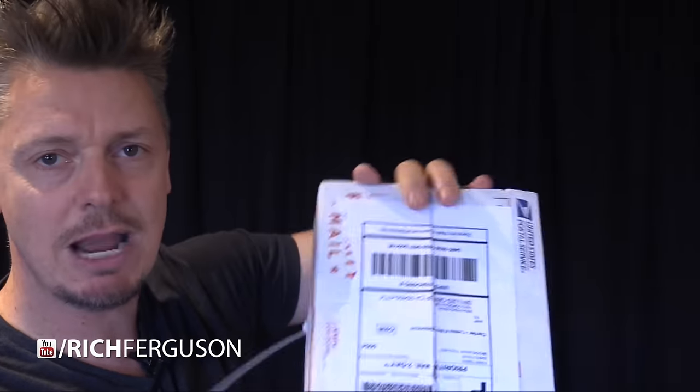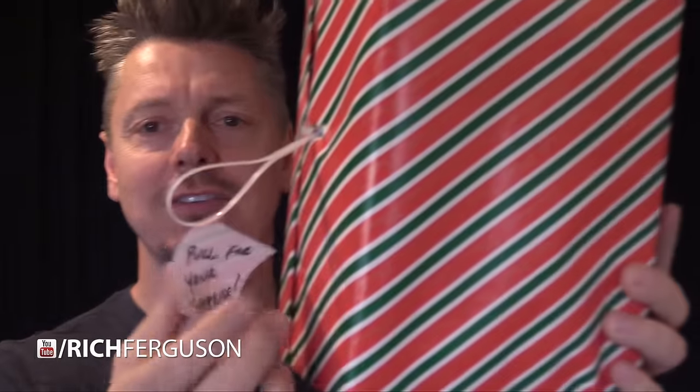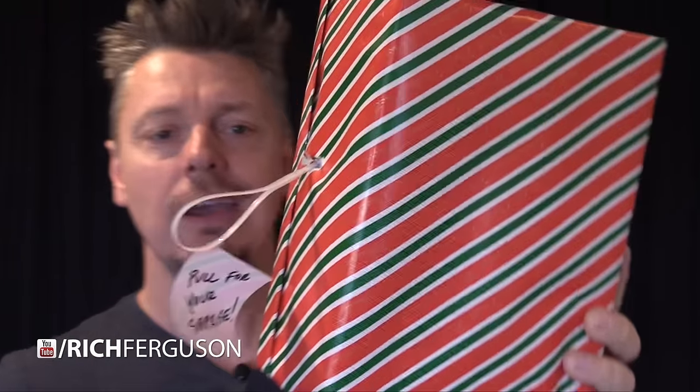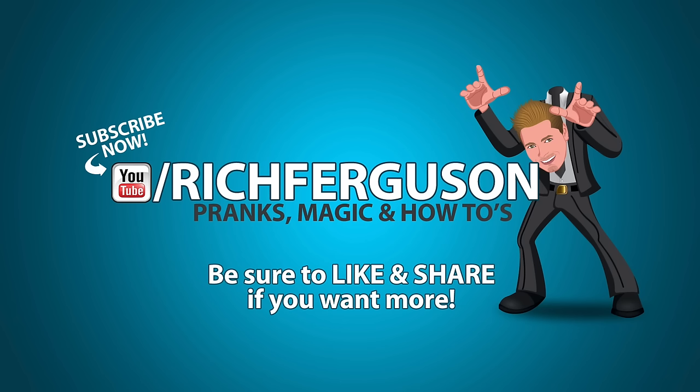Close this baby up, gift wrap it, and then attach a sign or a note on the end that says 'Pull me for your surprise.' This is just an example of the finished product — I have my sign right here, it says 'Pull for your surprise.' I took my zip tie line and taped it over to make a pull cord. And this is it, so let's give it a shot. Nine more pranks to go — remember to hit that like button.